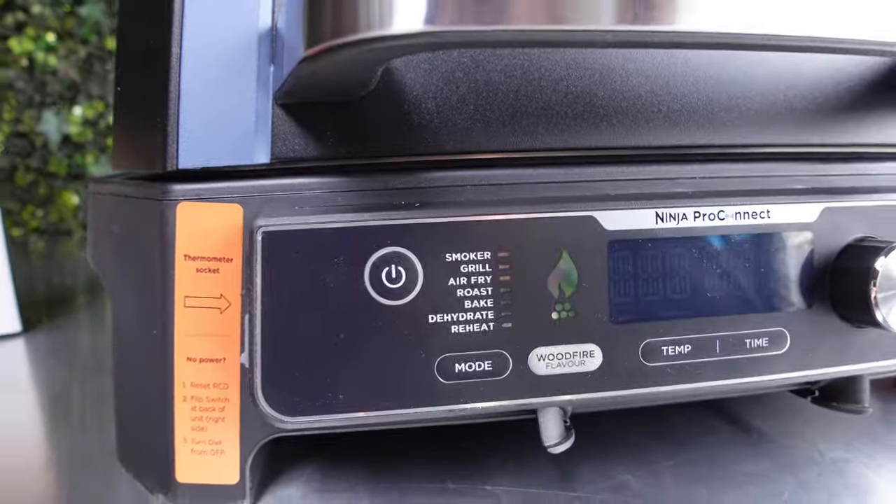The maximum on smoking is 210°C. On grill it's low, medium, high. Air fry: lowest 150°C, highest 240°C. Roasting: lowest 120°C, highest 220°C. Baking: lowest 120°C, highest 210°C. Dehydration: 40°C to 90°C. Reheating: lowest 130°C to 210°C. Every mode has preset timers but you can set your own - grilling high defaults to 10 minutes, air fry to 20 minutes.